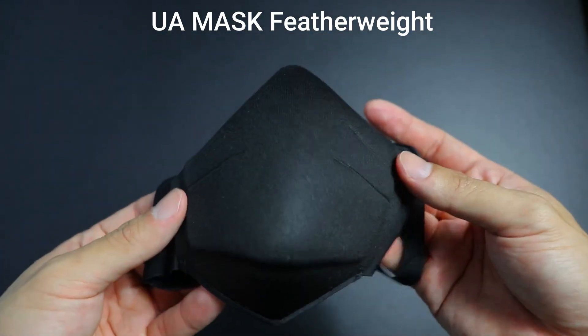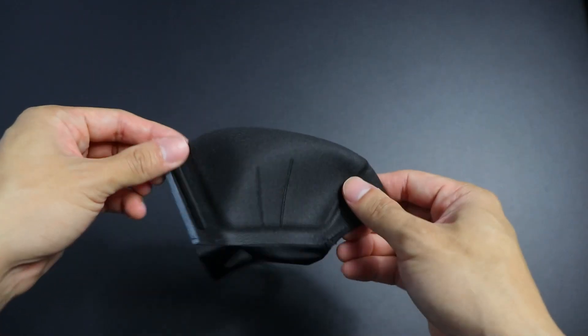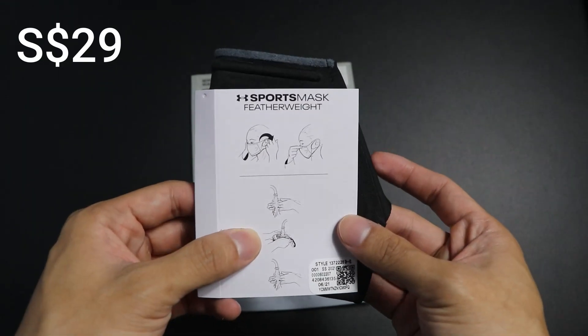So between the two masks, which one should you get? Hands down, it's the featherweight version. I know the original mask is older so you can probably get it at a much cheaper price, but trust me — with all the upgrades I mentioned, you're going to love this new featherweight version a lot more. Speaking of prices, the original Under Armour mask retails at $35 in Singapore, but the new featherweight version retails at $29 in Singapore — so it's about six dollars cheaper than the original retail price.